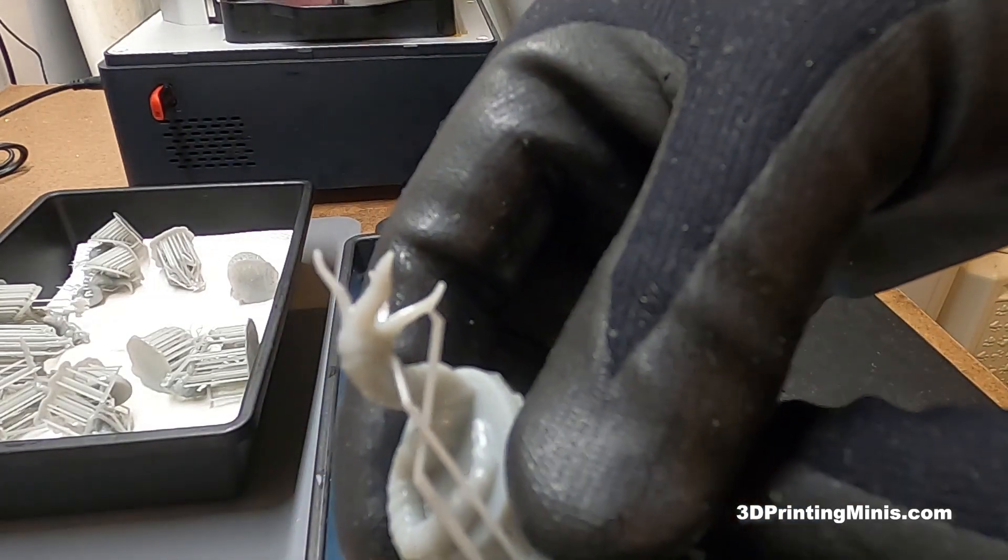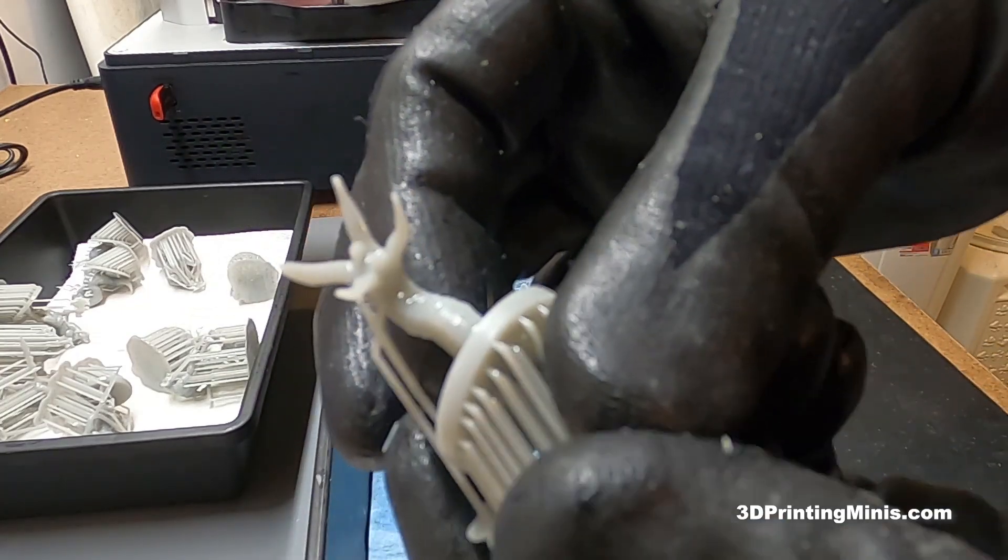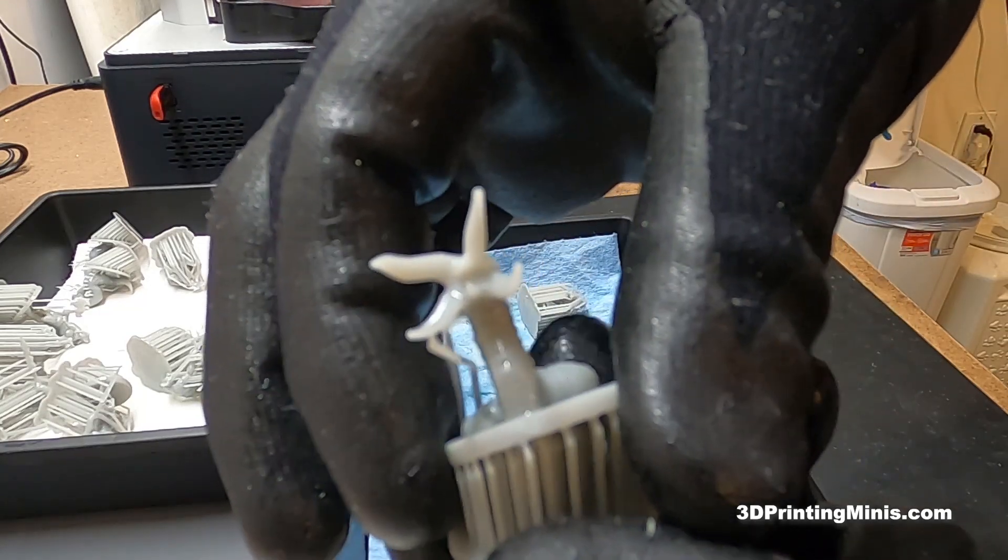When they're nice and soft, they come right off, especially if you use a method that uses a warm fluid — either water, rubbing alcohol, or whatever you use to clean your models.